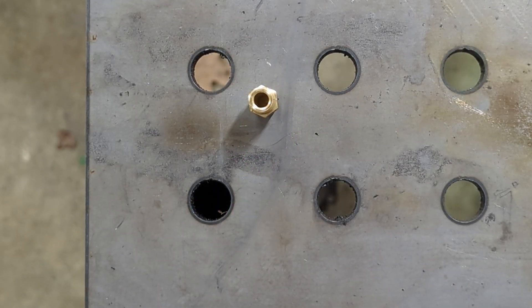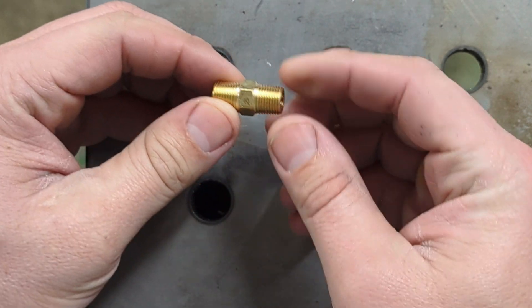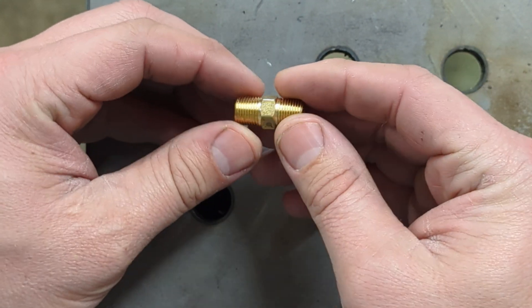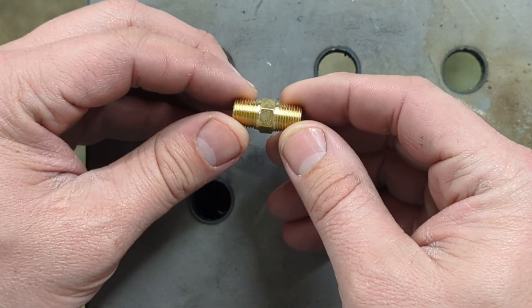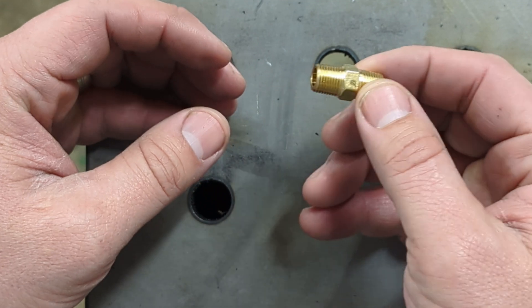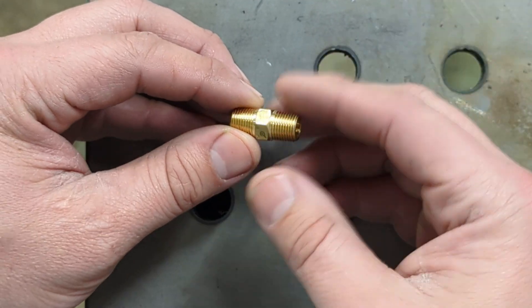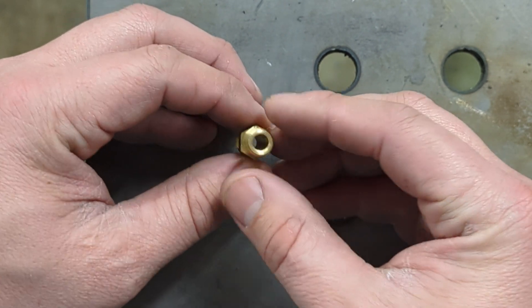Hey everyone. I'm working on the final stages of the turbo on the 1025R, and one of the things you've got to do is get the oil flow right to the turbo. What I've got here is a brass fitting, and I'm using 1/8th inch pipe thread fittings to feed the turbo. It'll drain out from a different side, which is ultimately larger.